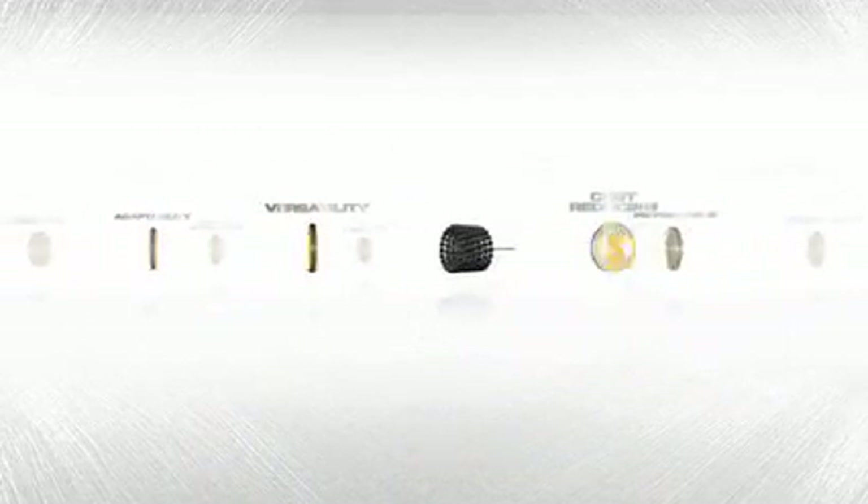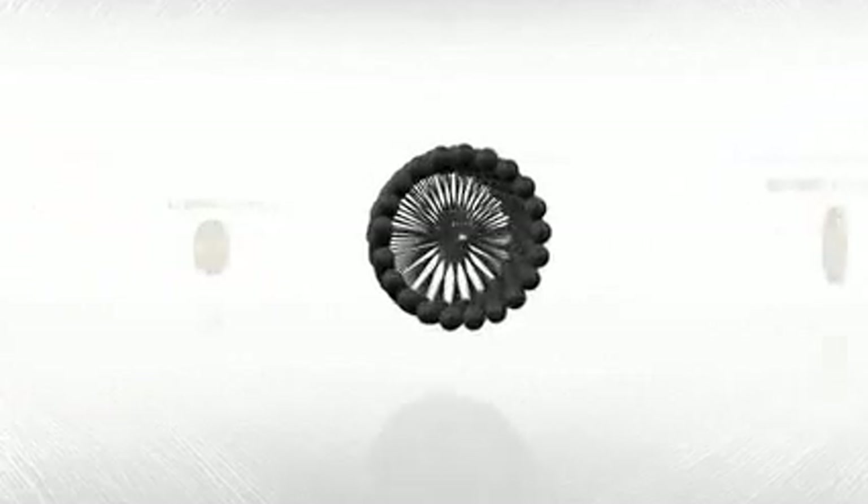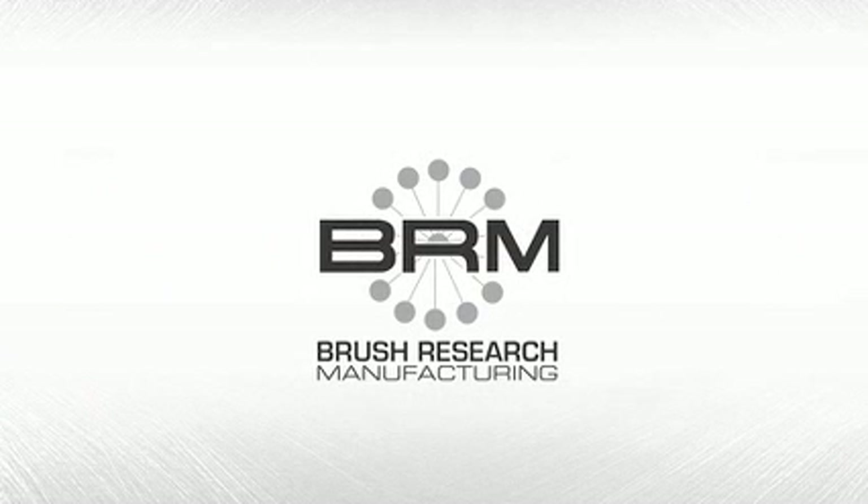These benefits and more make the Flex Hone by Brush Research the ultimate metal surface finishing tool. Redefine the level of quality you expect for your surface finishing needs and contact Brush Research Manufacturing today. Experience the benefits of the patented Flex Hone. Brush Research — Leaders in Brush Technology.